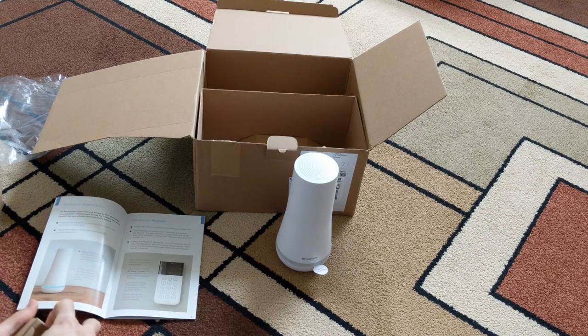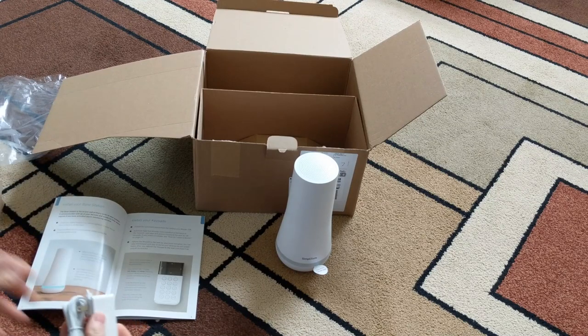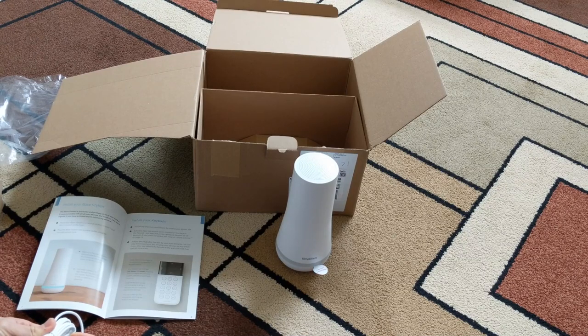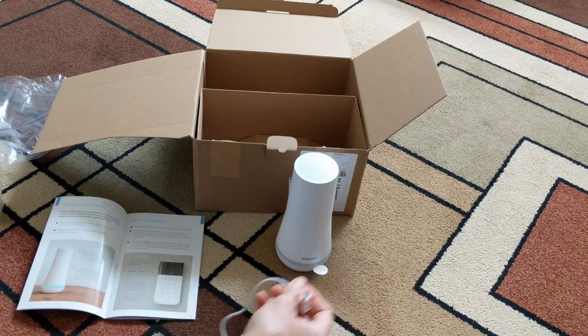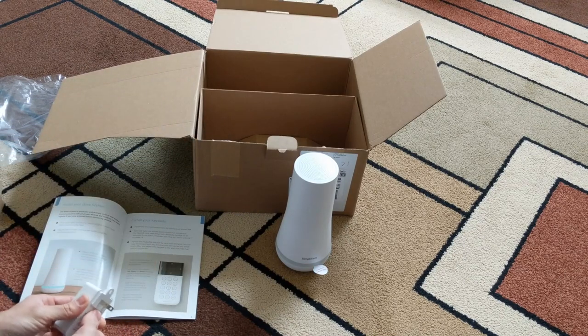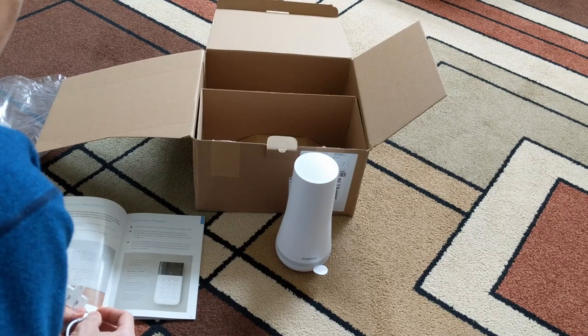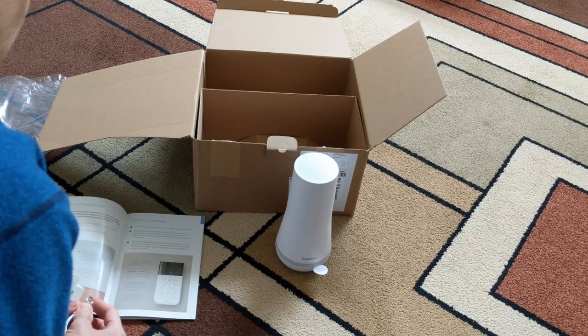Step one is install your base. The base station is the brain and primary siren of your system. It communicates with all your devices and alarm monitoring service. Place your base station in a central location in your house. Don't install it on the floor. Plug the base station into an outlet using the included power cord. Make sure it's not controlled by a light switch, and it indicates the status of the system.